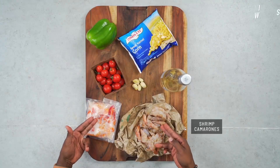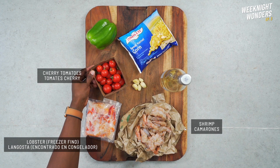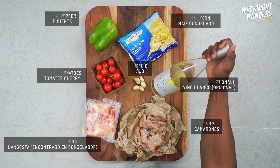Here's what you'll need: some fresh shrimp — I also found frozen lobster in my freezer that I'll use — cherry tomatoes, frozen corn, bell pepper, garlic, and optional white wine for deeper flavor.